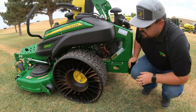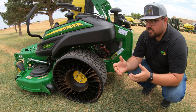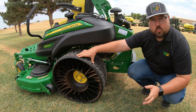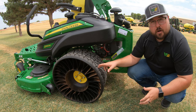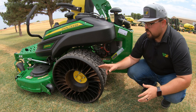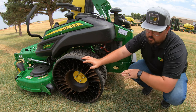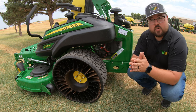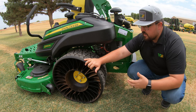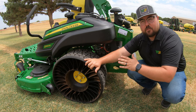For tire options: the front casters are always no-flat, with no air core or valve stem. At the rear you have the option of Michelin X-Tweels — no-flat tires made up of rubber spokes, so punctures or tears won't cause downtime — or you can go with pneumatic tires and adjust air pressure for the job. The Michelin X-Tweels allow more power to the ground with a flatter bottom surface and a wider stance that stays wide on hills rather than narrowing like a pneumatic tire would. Of course, you won't get flats with the X-Tweels, but the pneumatic option is available if preferred.